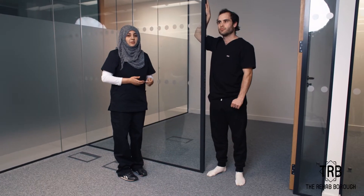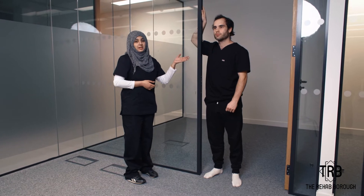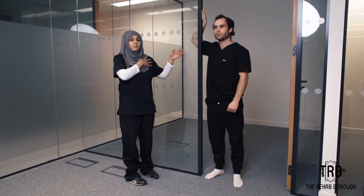Hi guys, this is Musab Erfan from The Rehab Baro. This is the progression of the previous exercise for your shoulder stretch, and what we're going to do is it's going to stretch your pec as well.